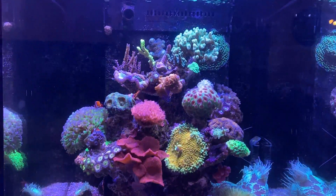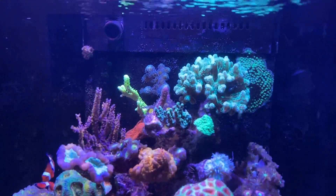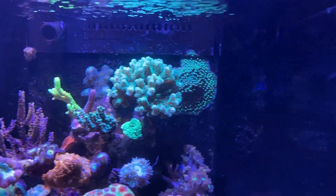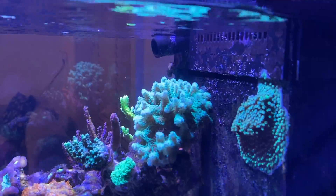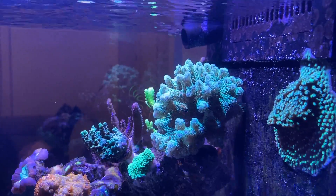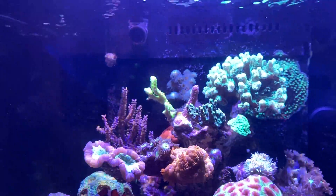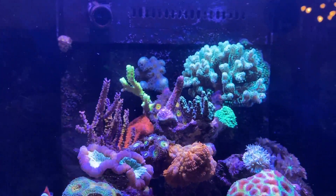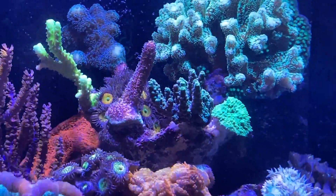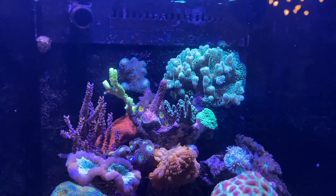Moving to the top of the tank, there will typically be more small polyp stony corals — SPS. These have much smaller polyps, as the name already indicates, which extend out of the skeleton of the coral itself. I'll zoom into this Caliandrum, which shows it really nicely — you can see all these very small polyps coming out of the calcium-based skeleton. The same goes for other Montipora species and Acropora species, of which I currently have two: one on the right and this Millepora on the left. These appreciate quite a bit of light and flow, which is why they are located near the top of the tank.